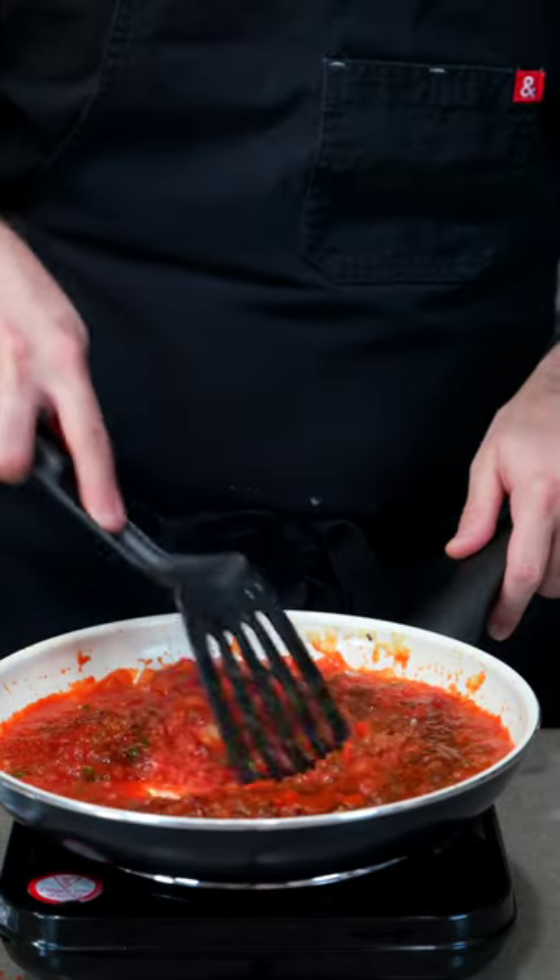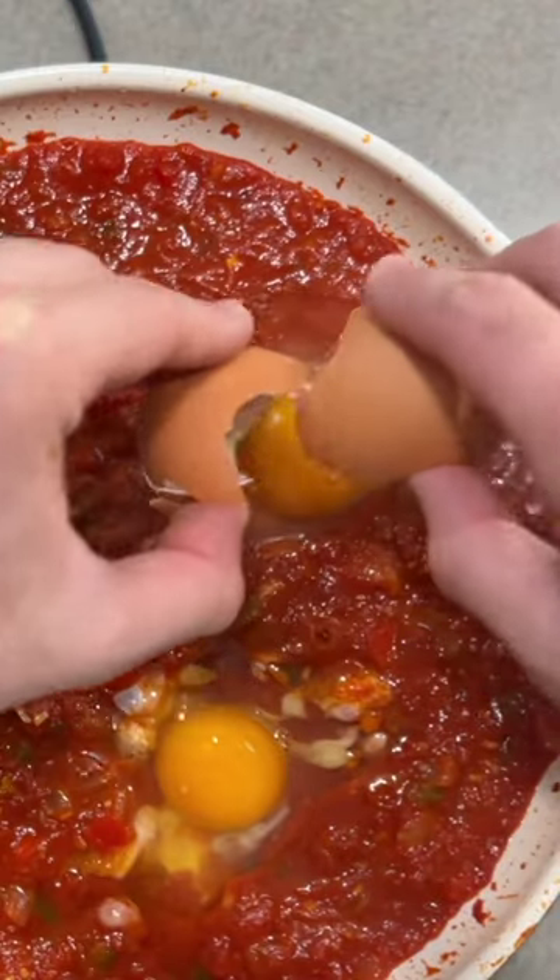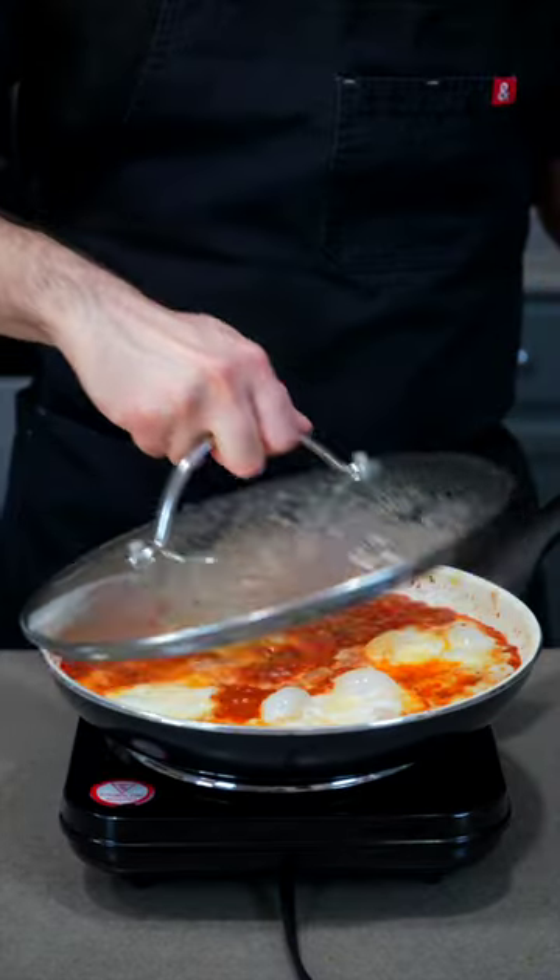Then let the flavors meld for a few minutes before creating small wells and cracking in your desired amount of eggs. Cover with the lid on low heat and let cook for 5-8 minutes to create the perfect egg.